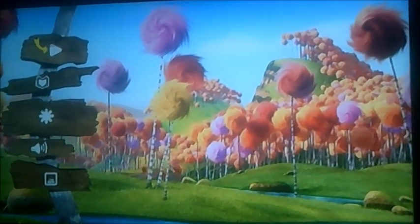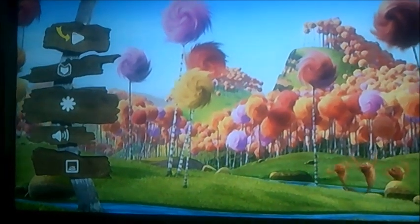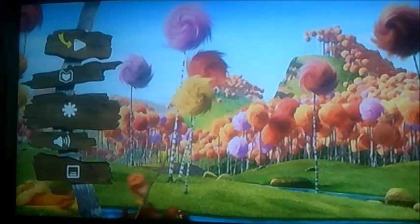Hi guys, it's me again. Alright then viewers, today I'm going to be doing another DVD menu walkthrough, but this time we're moving on to the Lorax.